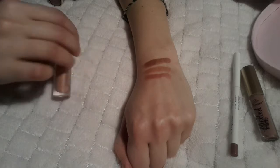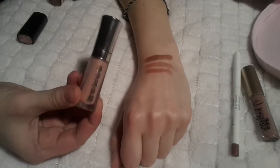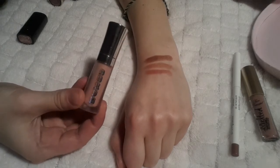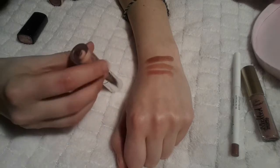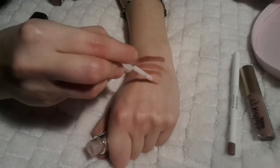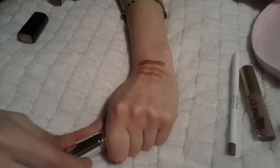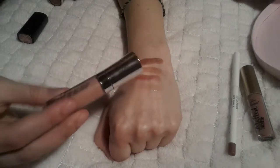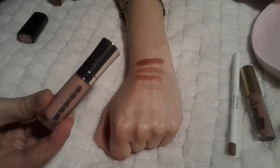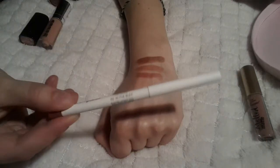Moving on, we have the Buxom Beauty one. I really like this one — it has a pepperminty smell, it does plump your lips a bit, and the color is 'White Russian.' It looks absolutely amazing, makes your lips look a lot bigger, has a nice applicator, and is a nude shade. This is actually one of my favorites — along with the Bite Beauty one and the Marc Jacobs one.